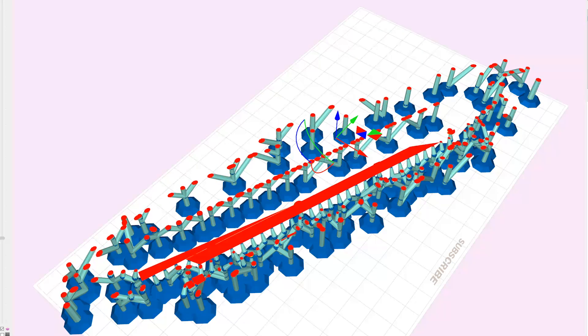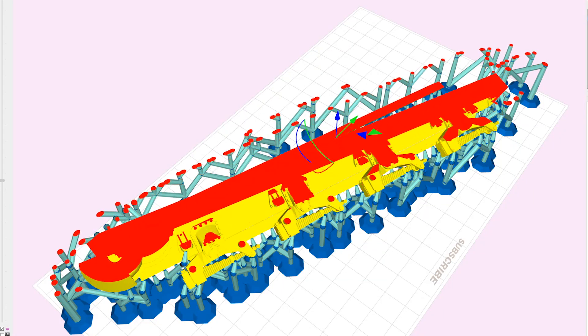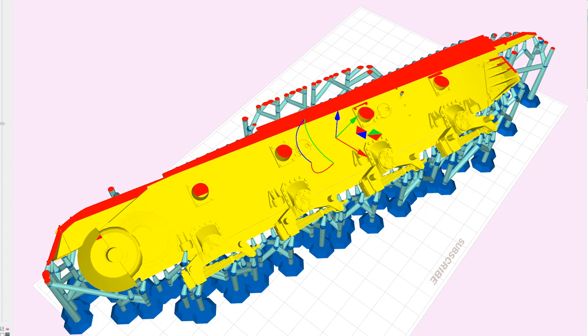Now I adjust the angle of the print to try and get the best result and let the software automatically generate the support structure.